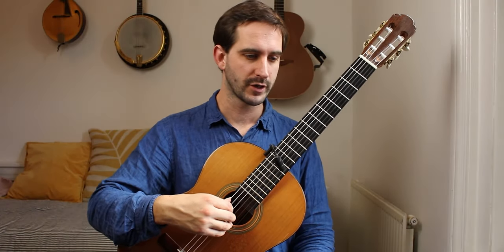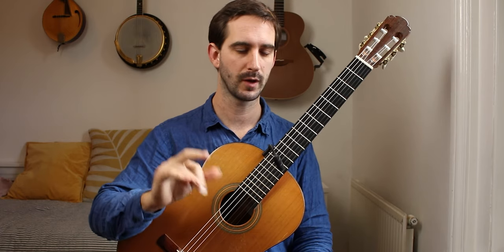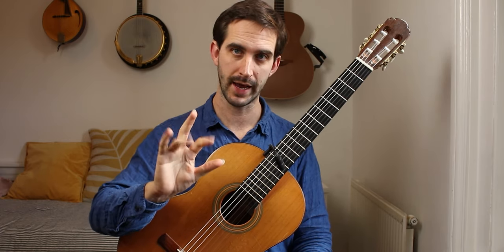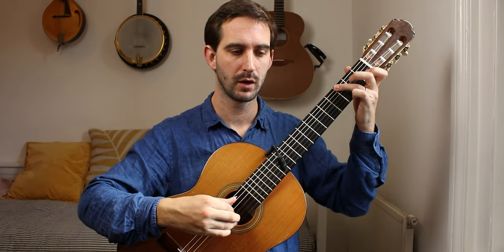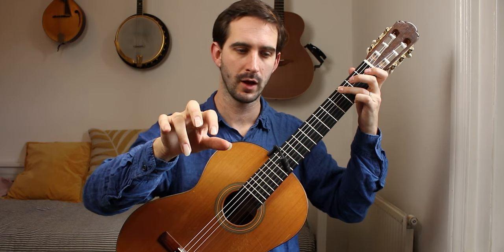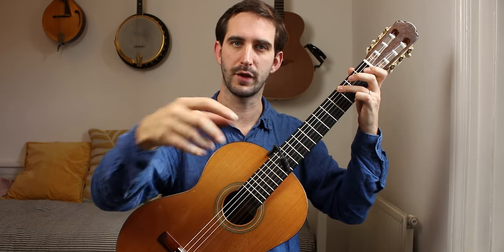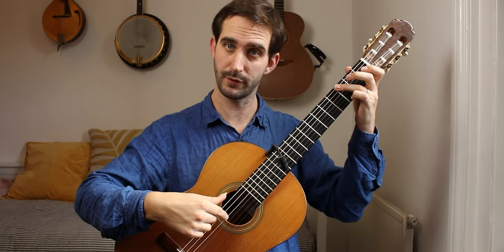First bar fingering suggestion for your plucking hand: thumb only on the G. I prefer using I and A for the second, third and fourth pair of notes. It's good to get into the habit of using your I and A finger on this kind of thing, even if it means dropping the I finger onto the fourth string.